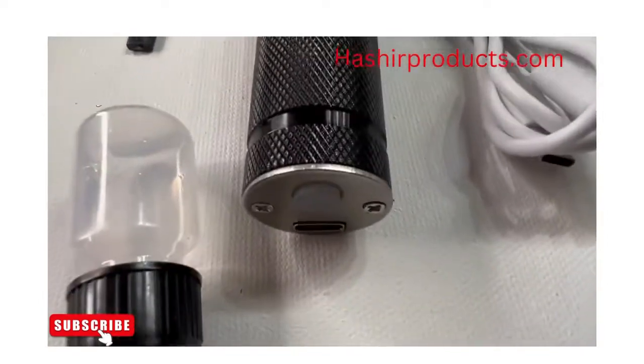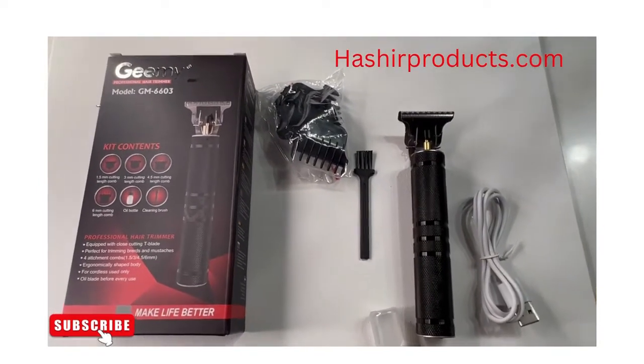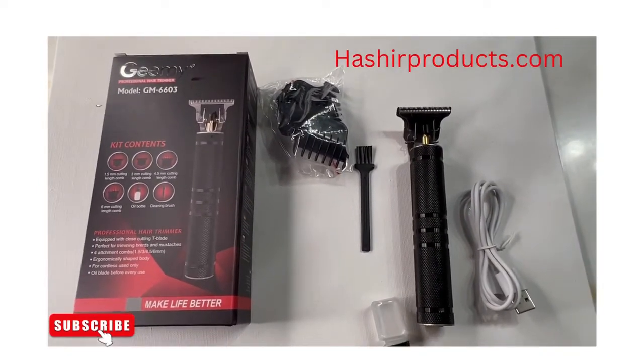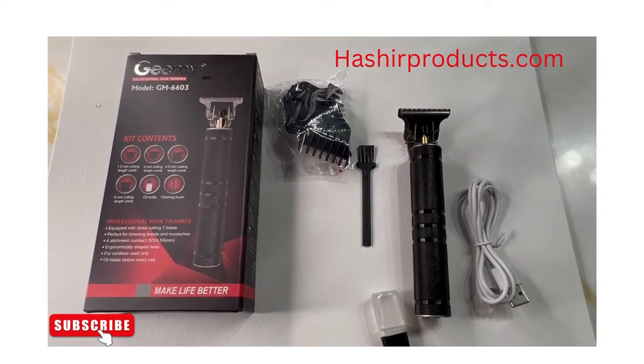This is also a USB recharger. It comes with it — it's rechargeable. Again, check our website out, and please stay curious and please like and subscribe and visit our website www.hushaproducts.com.